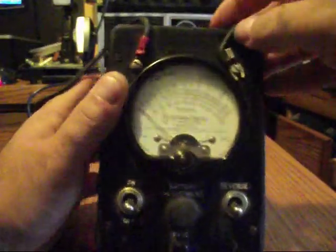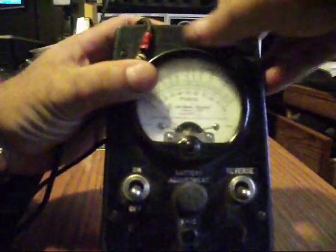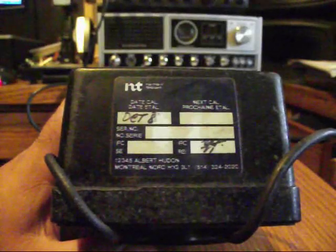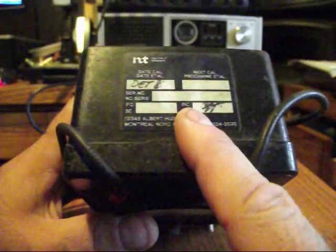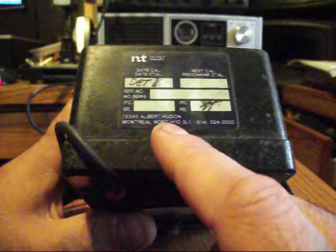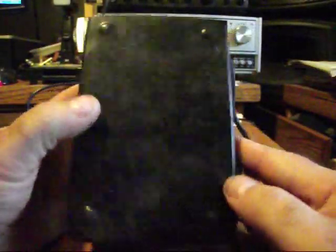Up here there's a little indentation where there might have been a sticker at one point, or there might be writing, but I don't see anything. However, on the top it does say 'Northern Telecom' and it says the date of calibration was October 8th, but the year is gone, and it says 'next calibration.' They must have never calibrated it after that. The serial number is not existent for some reason, the IFC number is not existent, and it looks like a signature here — IRC and a signature. It says 12345 Elbert Hudden, Montreal Nord, H1G 3O1, 514-324-2020. There's the back of the unit, just pretty typical.